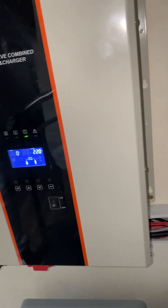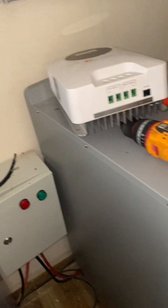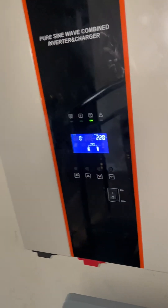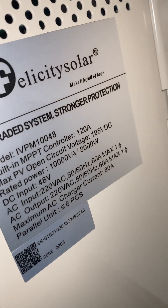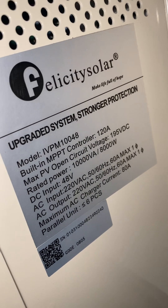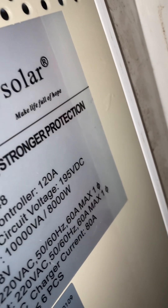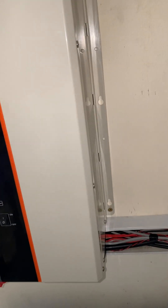Okay guys, this is 10kVA. Together we have 20kVA, and this is 15 kilowatt-hours — together we have 45 kilowatt-hours. This 10kVA is hybrid and it comes with a charge controller of 120 amps, and we still have a high voltage of 195VDC. Same thing with this — inbuilt MPPT charge controller, 120 amps, 195VDC. That's for our PV.